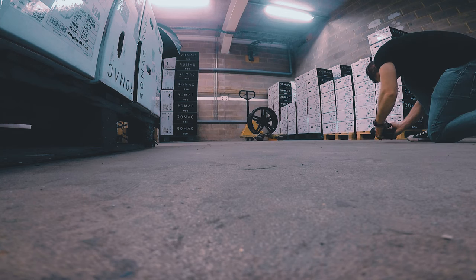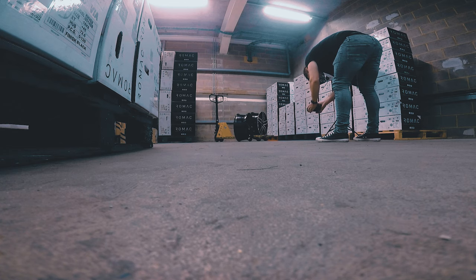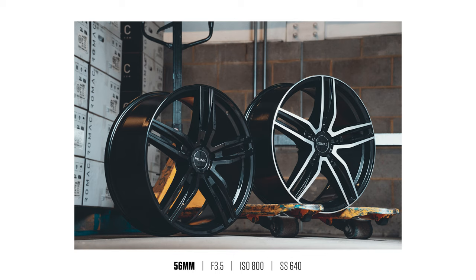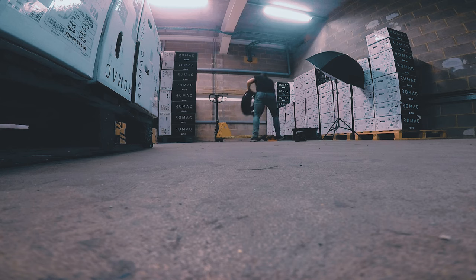You'll notice on a few of these shots coming up that I'm not using the flash. I just thought I'd give it a try, raising the ISO and trying some shots without the flash basically just to see how they'd come out. Not sure if I prefer them to the flash ones, but here we go.